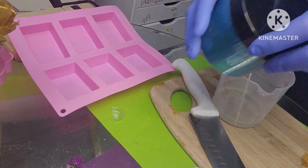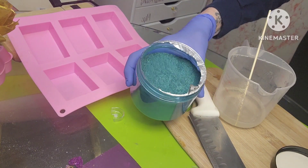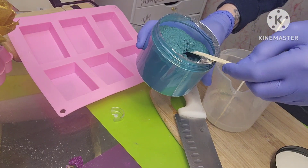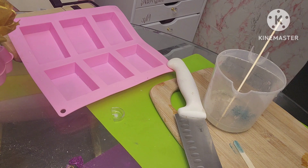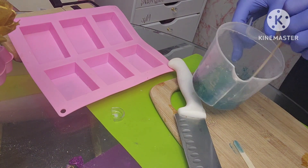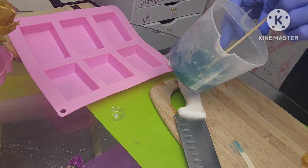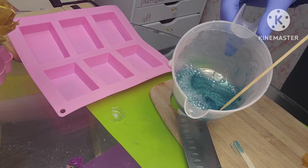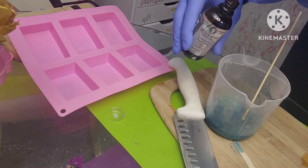I'm going to be starting with this green pigment. I know it looks blue, but it's a really pretty green. Here's what it looks like. I'm going to add my fragrance oil.